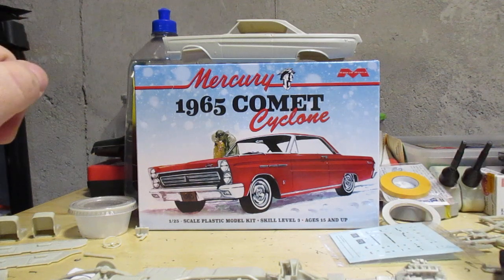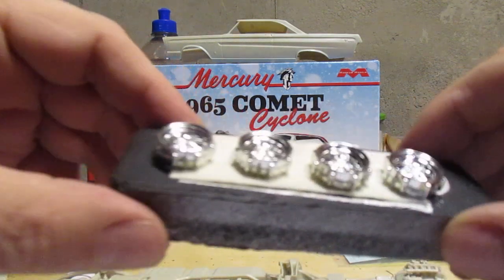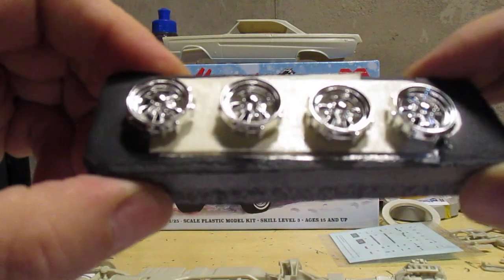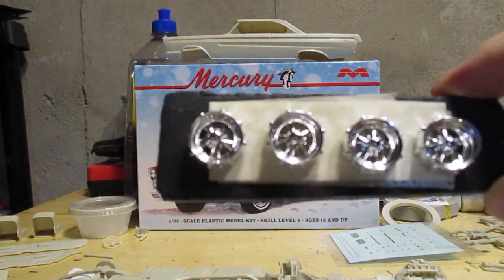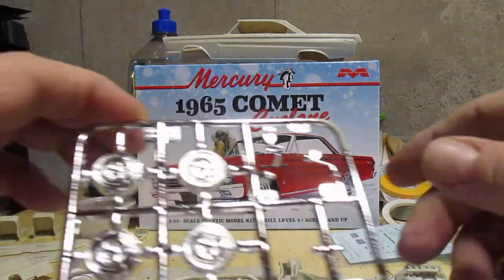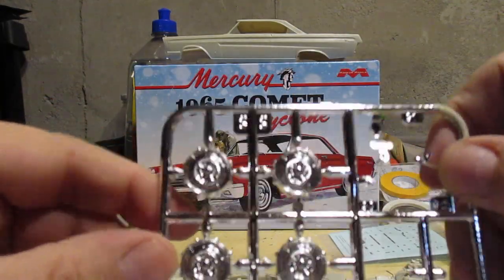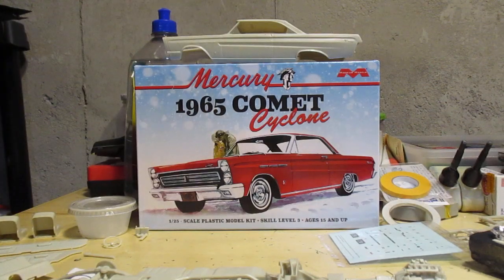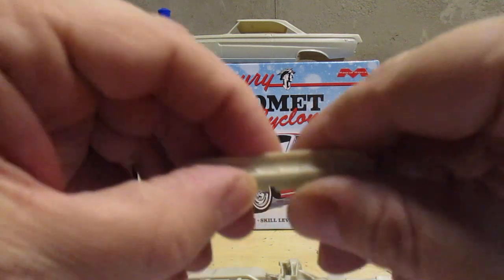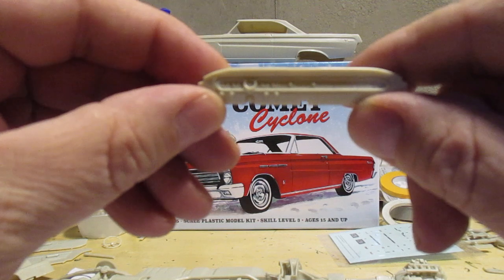These are the rims I'm going with — something a little sportier. And these are the stock rims — not bad looking, but I've got to give the nod to the sportier ones. I'm going to give this car a sporty look.